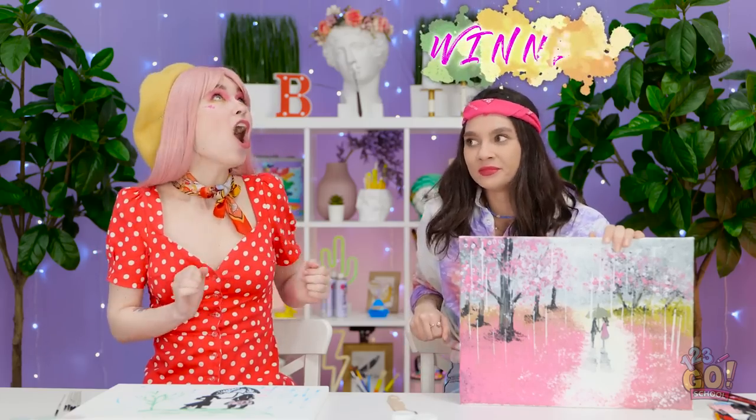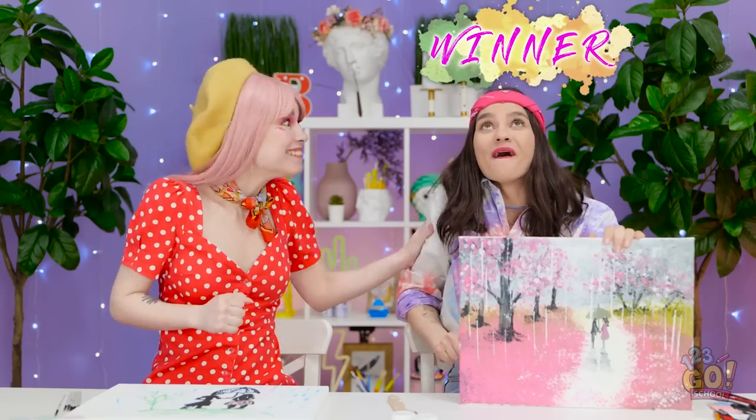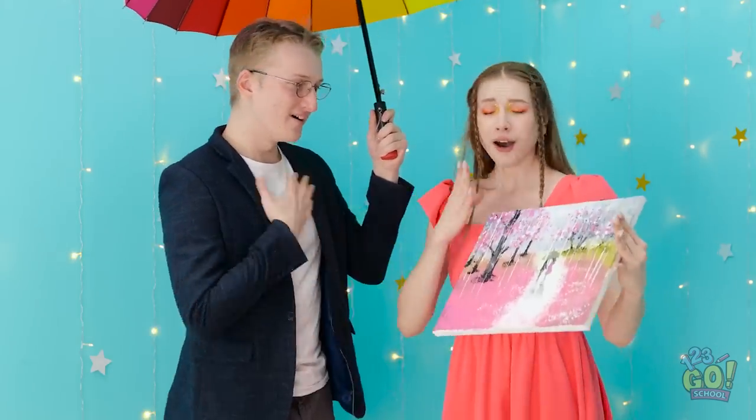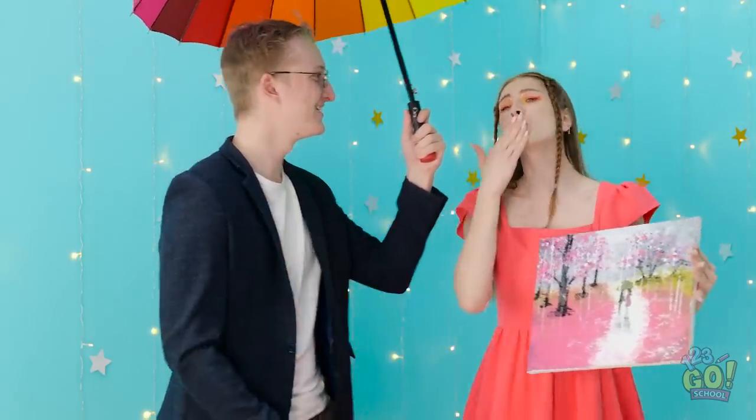Really? Guess that makes me the winner! Good job, Jen! Come here! I guess you can have it. It's us, sweetie pie! Ciao!